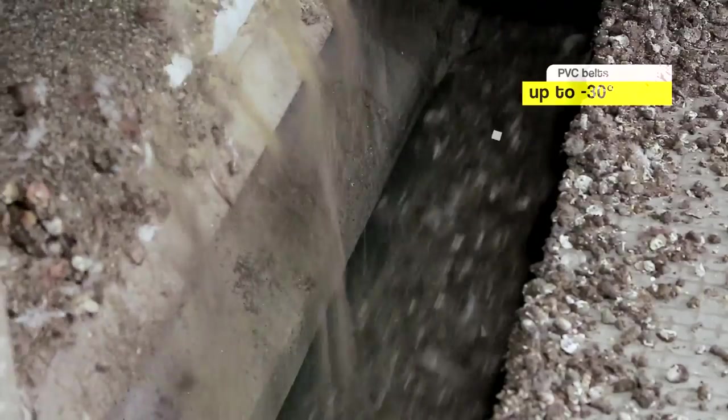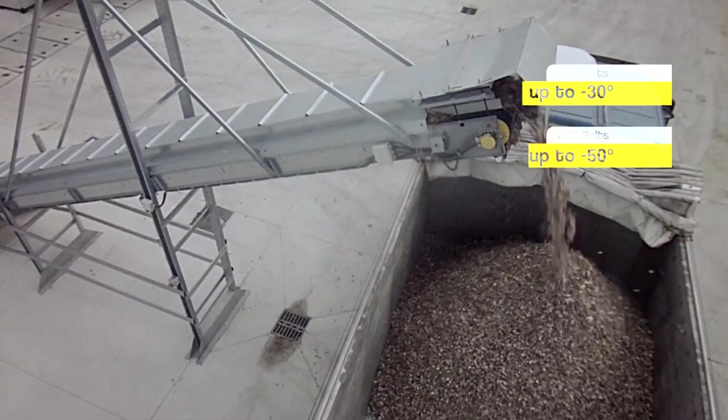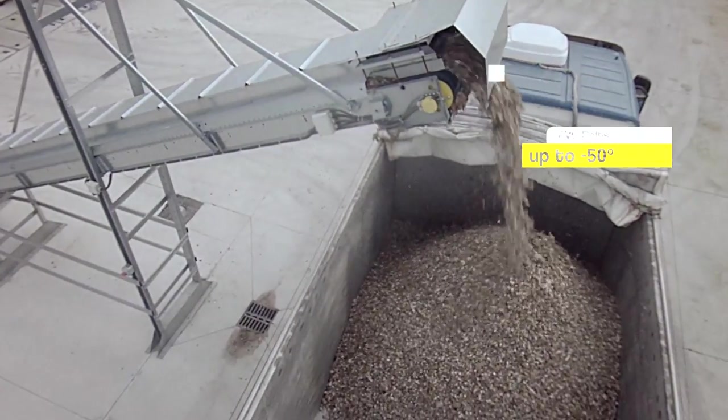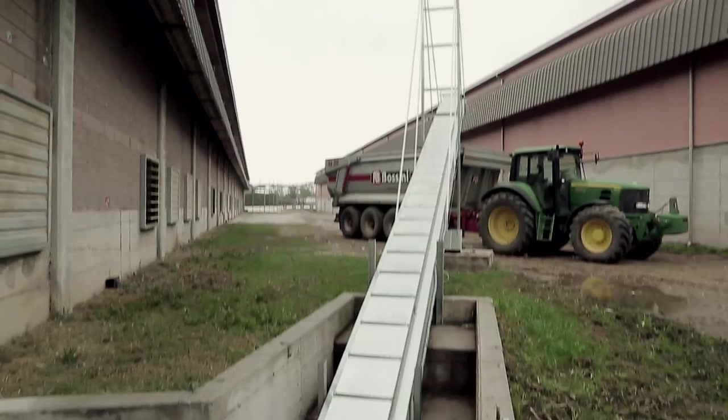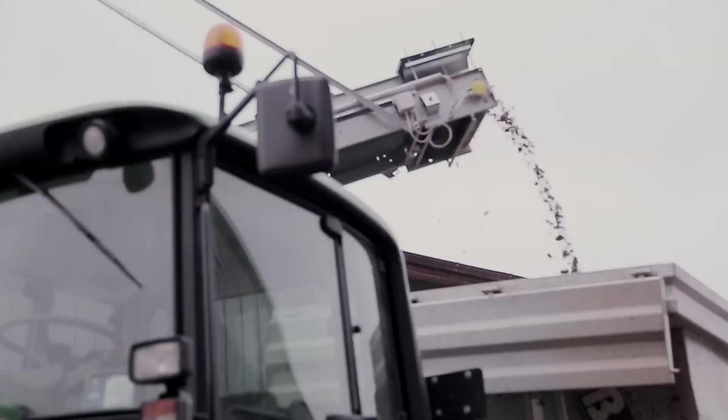From the conveyor belts of the equipment, the manure is carried outside by means of PVC and rubber horizontal tilted conveyors for all runs. These may be used even in extreme climatic conditions.